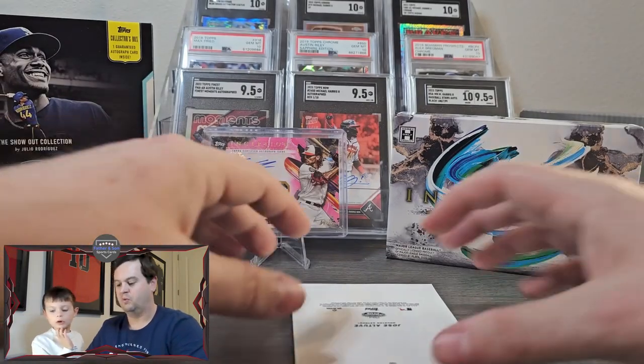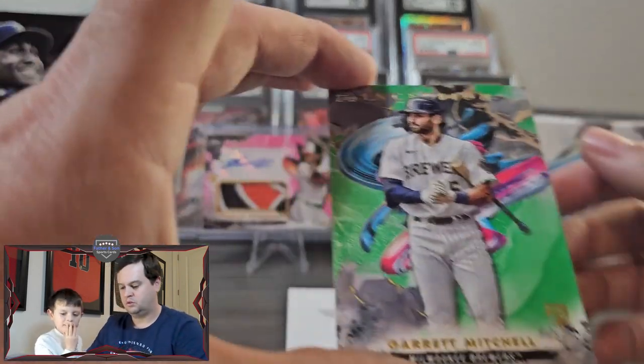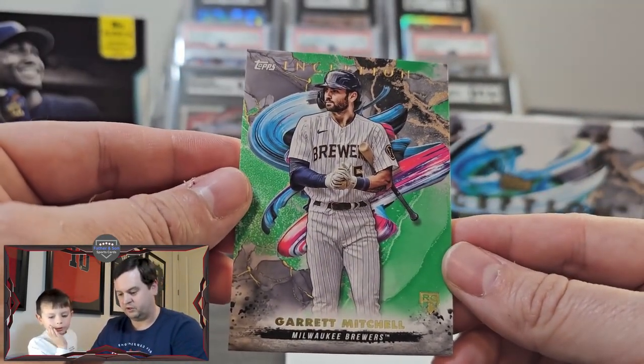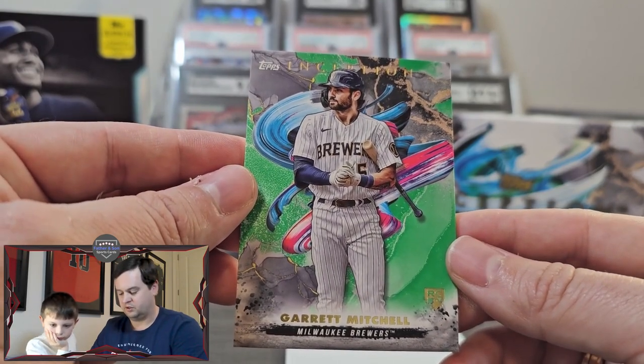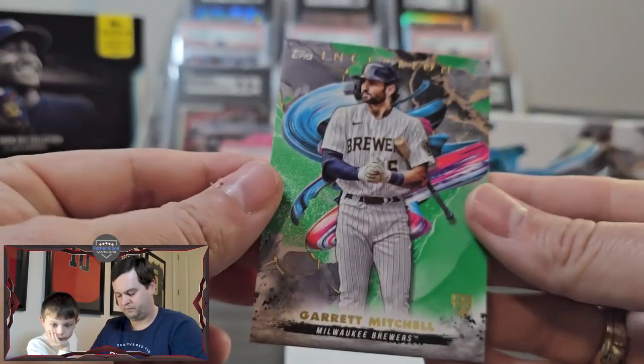We have two more. Garrett Mitchell — he is supposed to be a very good player for the Brewers. Unfortunately he was injured during his rookie season. Very nice.